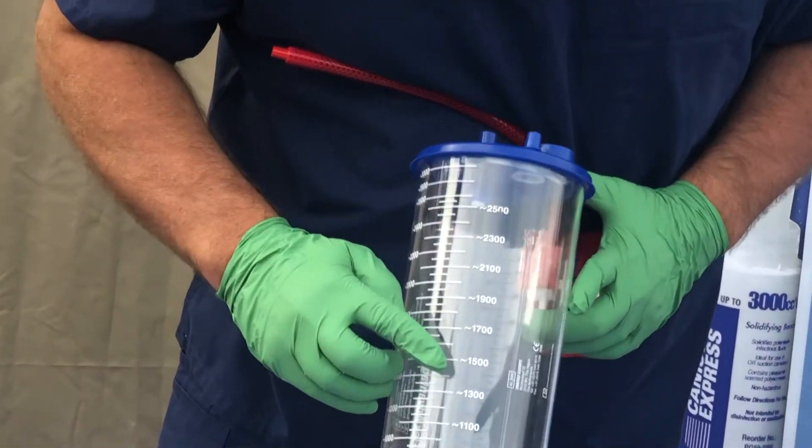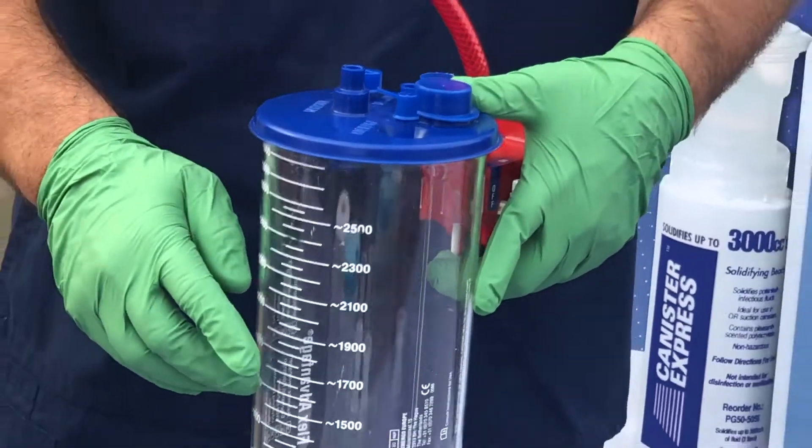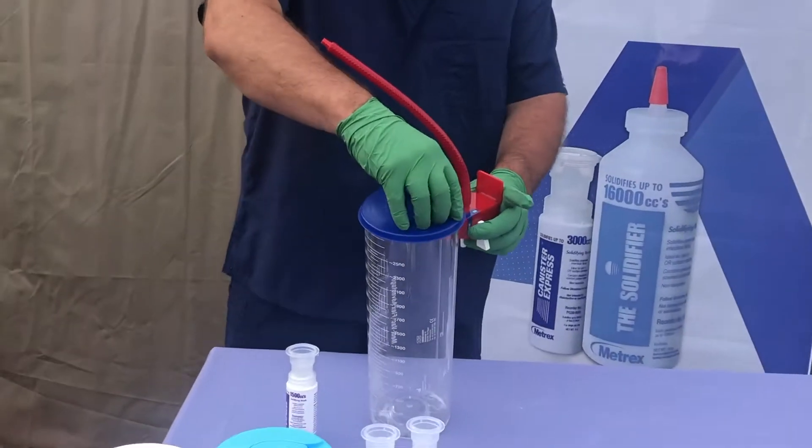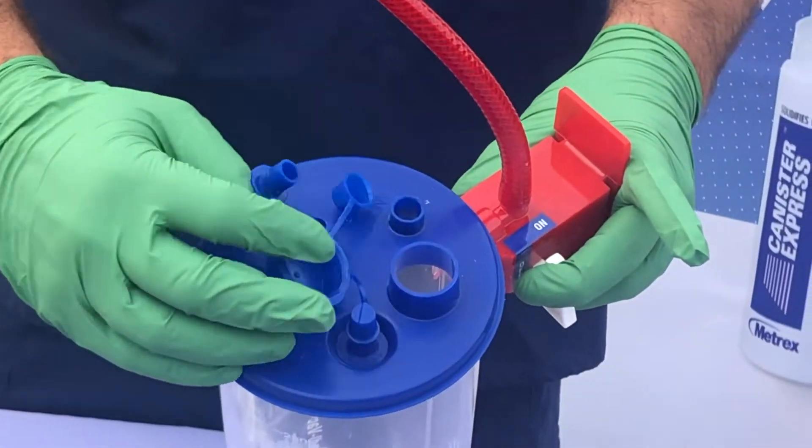To use Canister Express, open the top of the empty suction canister and lock the Canister Express PremiGuard cap into place. This occurs during procedure prep, before there is any liquid in the canister.